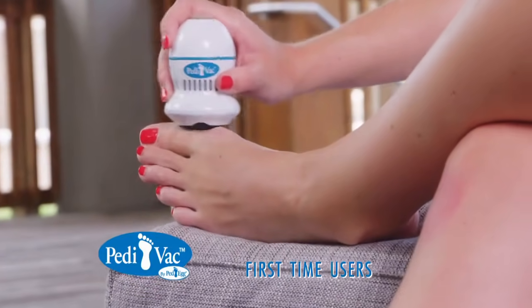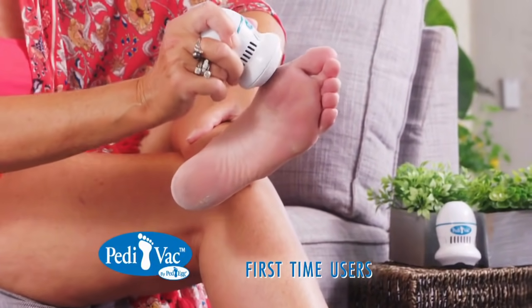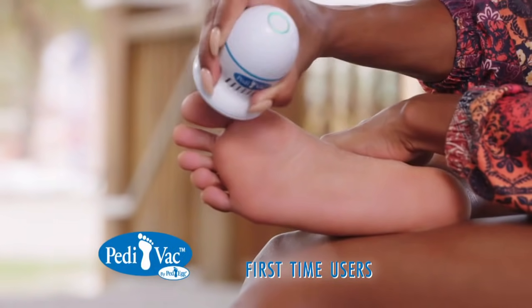Wow, that is absolutely amazing! Wow, it's really getting in there. Oh my gosh! Instantly, those calluses are gone. It's sucking up the mess right away.